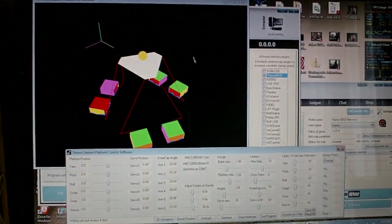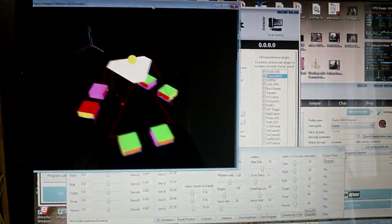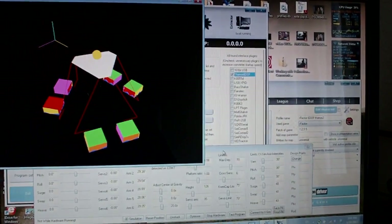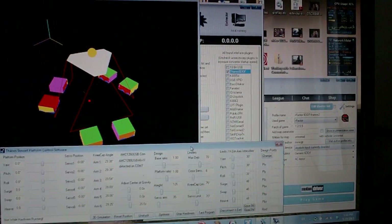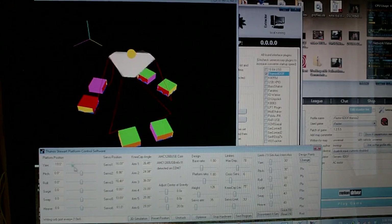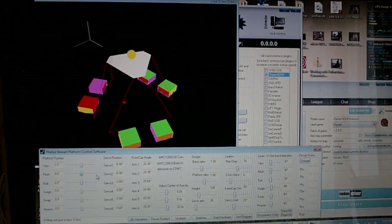I'll leave that for reference in the background, so we can watch it move along with the hardware while we're testing a profile. I'll connect it to XSIM again. If you try to move the sliders now that it's connected, you'll see that it doesn't let you, because it gets values from XSIM. That's normal — it just centers, because that's the value it gets from XSIM.